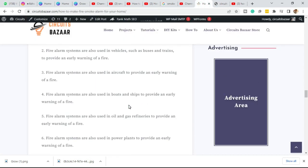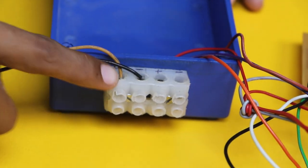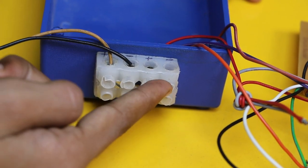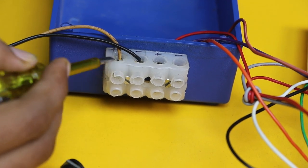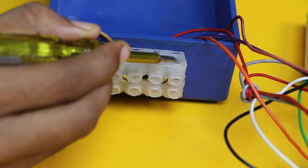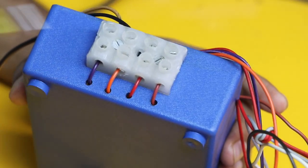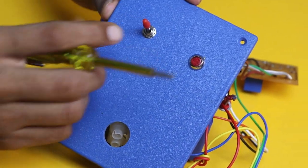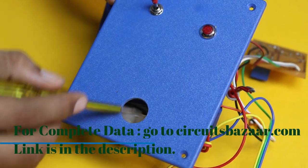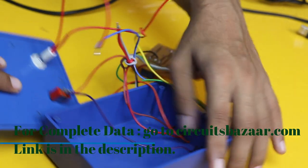Some basic drilling has already been done on the blue plastic box to save time. There is a 4-pin connector — two pins for the 12 volt DC supply and two pins for the hooter, with plus and minus markings for both. Four drill holes were made in the box for connections from the PCB to the connectors. On the cover, three drillings were done: one for the on/off toggle button, one for the LED indicator, and one for the MQ135 sensor.